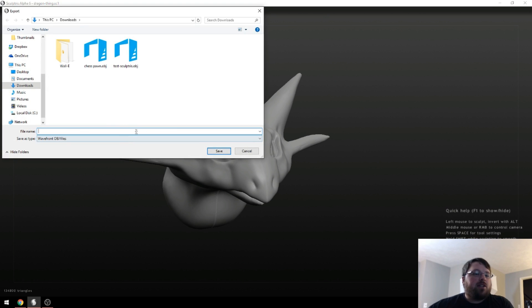Something to keep in mind is that Sculptris only exports in OBJ files.